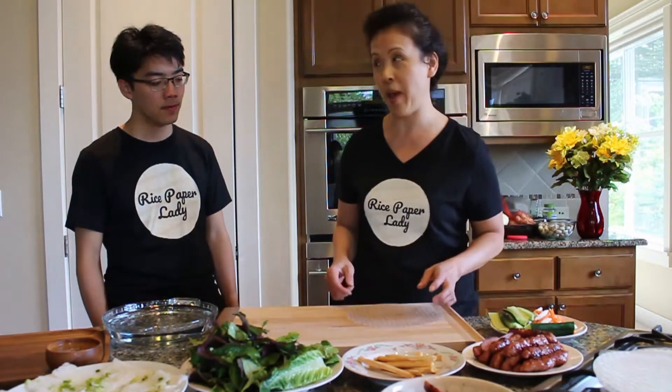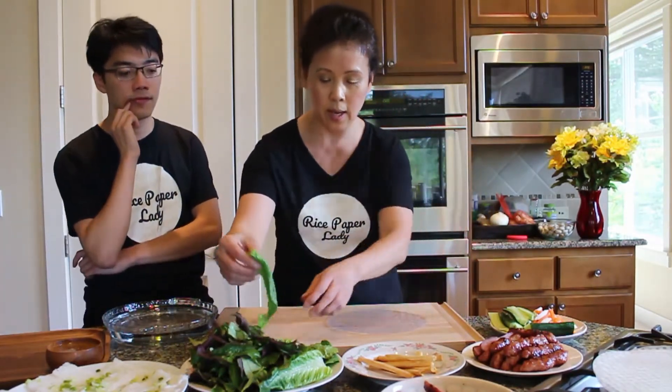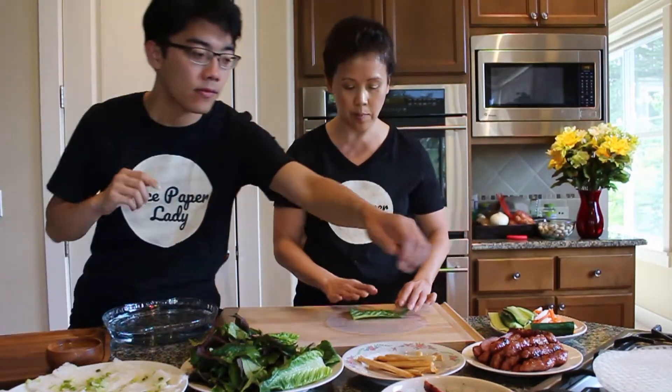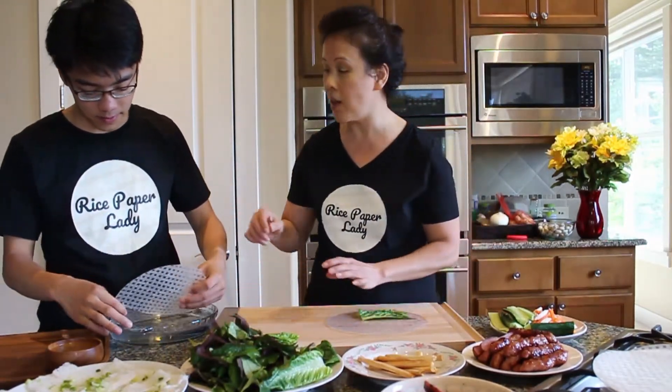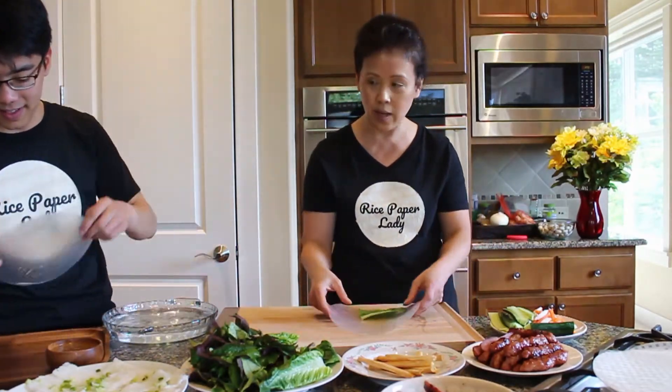We just did all the prep work for the nem nung, which is the Vietnamese barbecue pork. Now I'm going to show Matthew how to put everything together. Hopefully you can see all the ingredients here. Let's just roll. Wet the rice paper in the water, get one of these lettuce pieces right here — Matthew, you gotta pay attention and wait until I finish first.